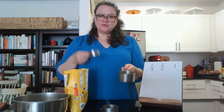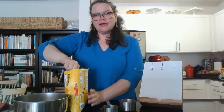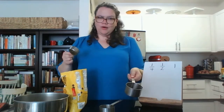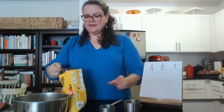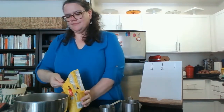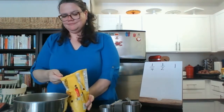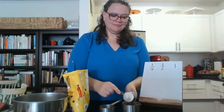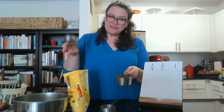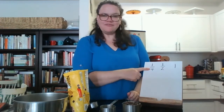What if I want to use the quarter cup — the one-fourth cup — to create the one cup? How many would I need? Let's count together: one, two, three, four. I would need four one-fourth cups, or quarter cups, in order to create the whole. So my whole was divided into four equal parts.